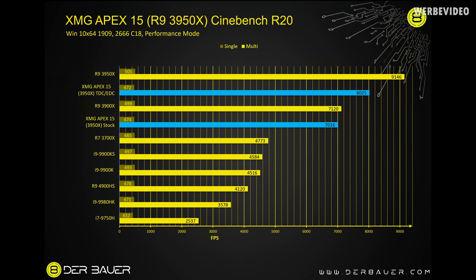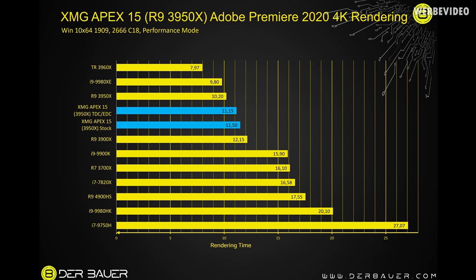Starting with Cinebench R20 results in a chart for better context. Stock 3950x in the Apex 15 scores about 7000 points in R15 Multi — basically the same as a 3900x 12-core CPU desktop. With TDC and EDC limits unlocked, the 3950x reaches about 8000 points, far ahead of a 3900x desktop. In Adobe Premiere 2020 4K video rendering at about 11 minutes, unlocking TDC/EDC limits doesn't change much — still about one to one and a half minutes behind a desktop 3950x, but still very good.